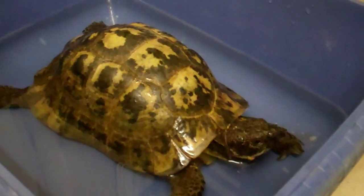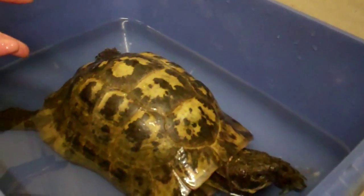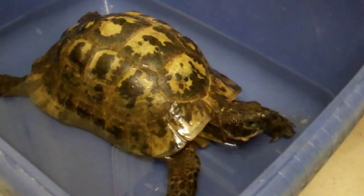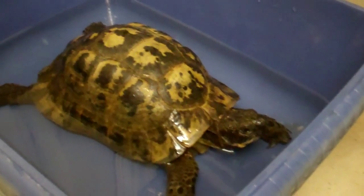Bathing is also very good for helping raise the temperature in the morning, and it's a good opportunity to check your tortoise and make sure it's going to the toilet and everything else. So there's my mini guide to how to bath a tortoise.